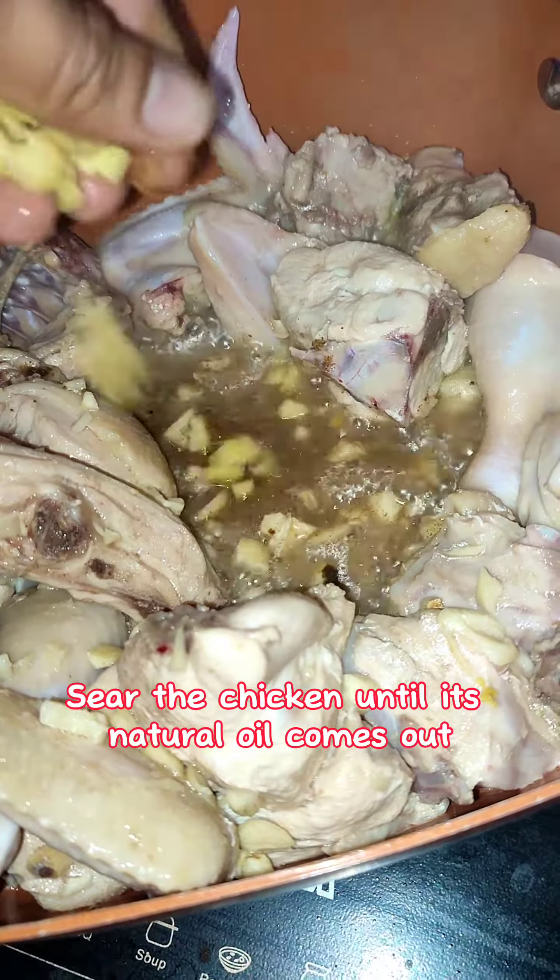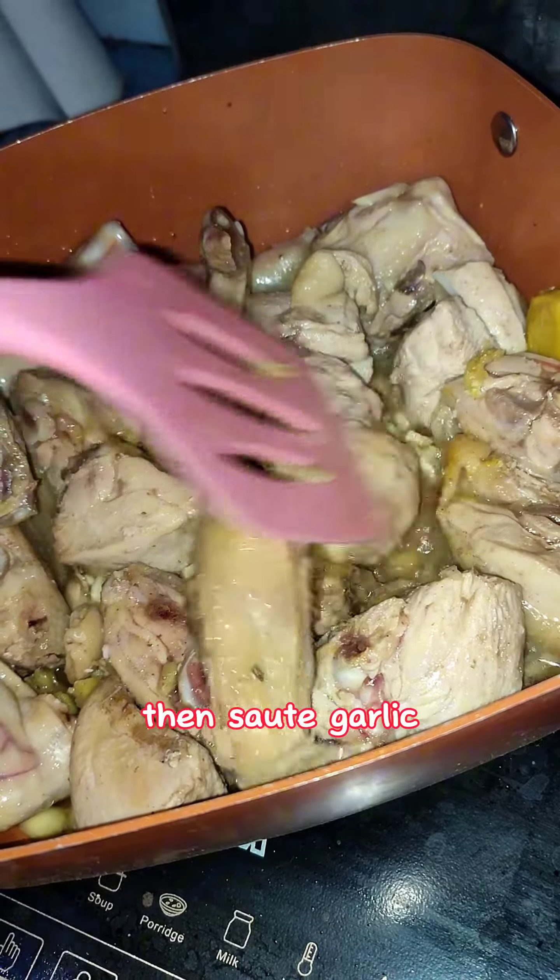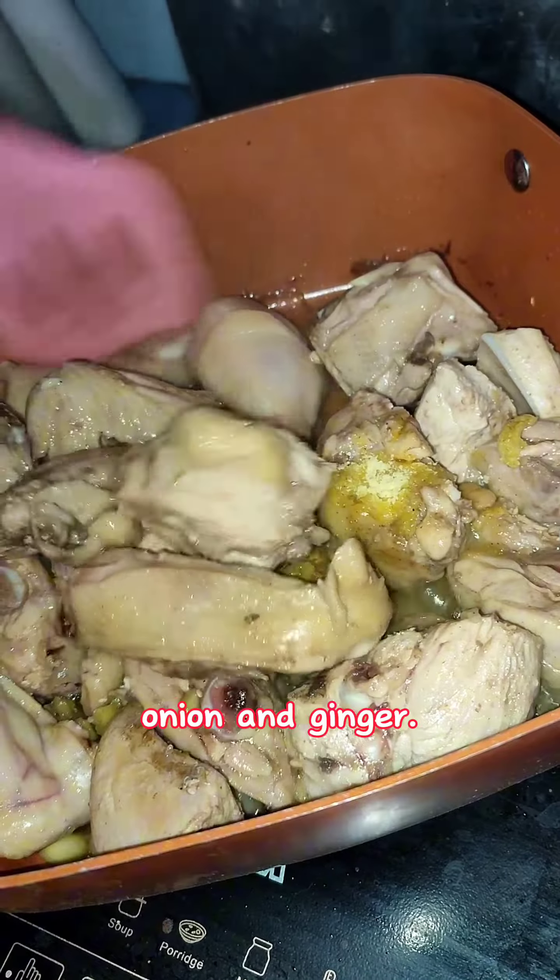We're gonna seal the chicken until its natural oil comes out. Then saute garlic, onion, and ginger.